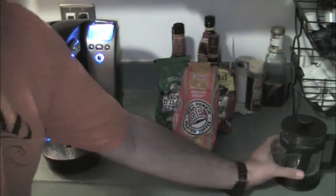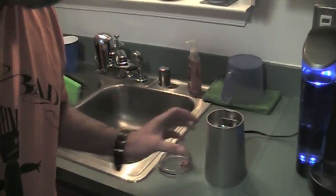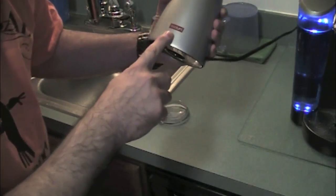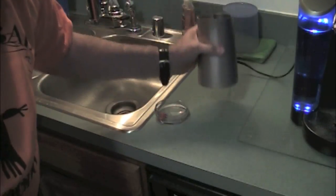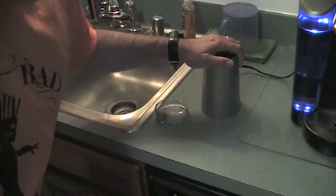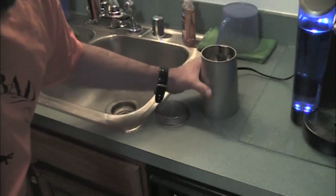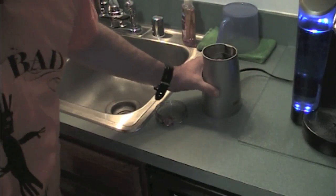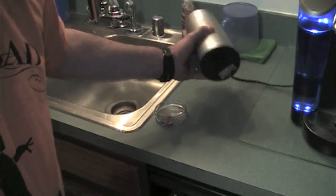Next thing you want is, because you're getting whole beans, you need a grinder. This grinder is made by Bodum. They make some pretty good stuff — I highly recommend them. I've had this for years. The thing is like a rock, it weighs a ton, made out of stainless steel.